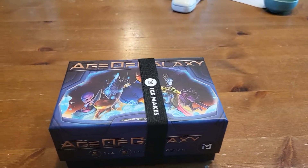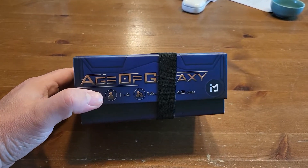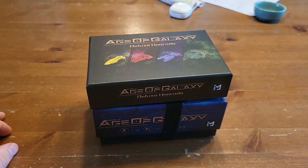Hey guys, it's Brian, and I haven't made a video on this channel for years, but I just picked this game up and got it in the mail. There were some questions online about whether or not you could fit everything in one box. This is Age of Galaxy with the Deluxe Upgrade, so I just thought I would make a very quick video.